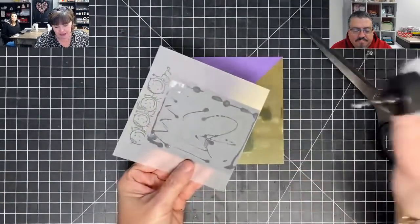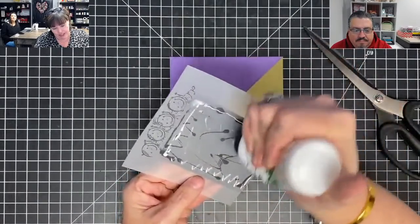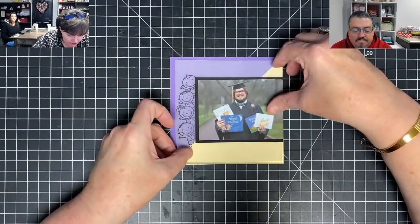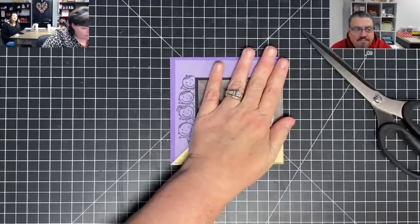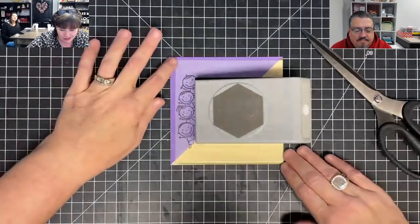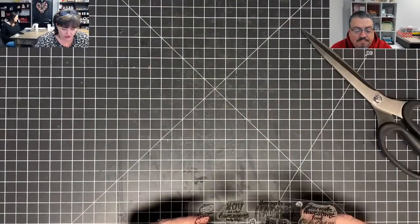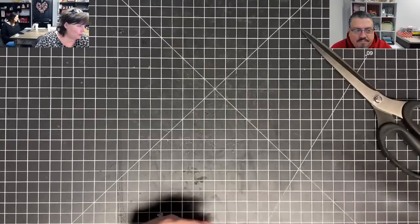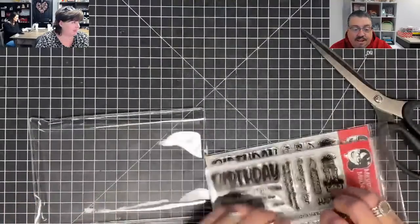Now here's the beauty of it — I have all of this space for gluing, because with vellum, any adhesive you put on it you've got to hide, because once it's wet it's wet. But I have all that space for gluing, which is awesome. I'm going to sit that on there while I work on sentiments. I wanted to use the sentiment that says 'celebrating your special day and thanking God for you' — I really like that sentiment. What do you think? I like it.